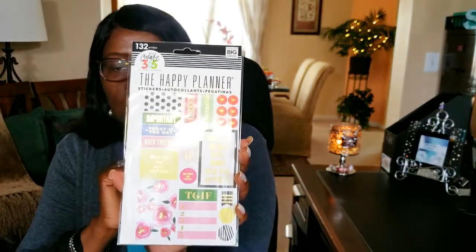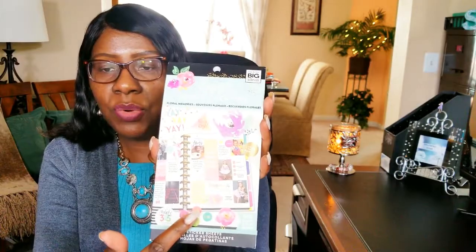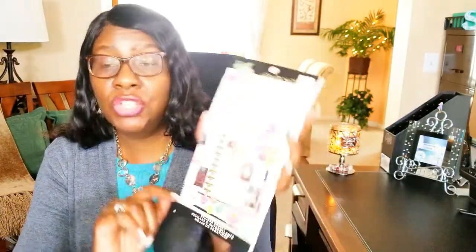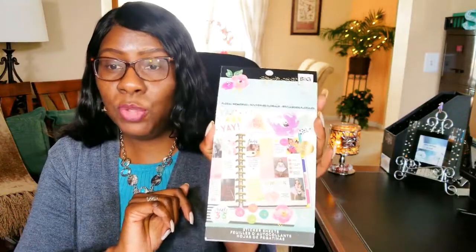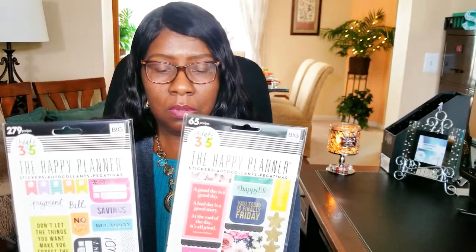This one had flowers in it, and I've really been feeling the flowers lately. Even though my big sticker book is predominantly flowers, I got those too because I love them. I've got quite a few plan-with-me's that are going to come from all of these stickers, and they're all pre-punched and ready to be put into a planner to create my own planner sticker book.